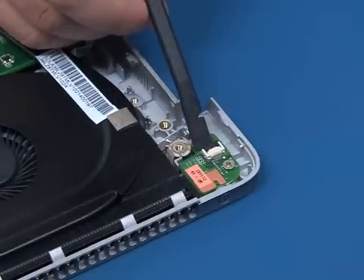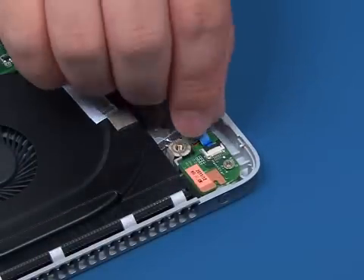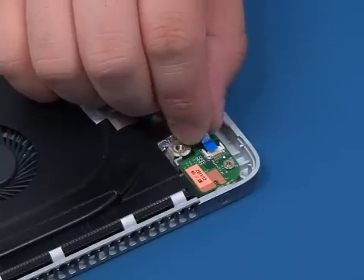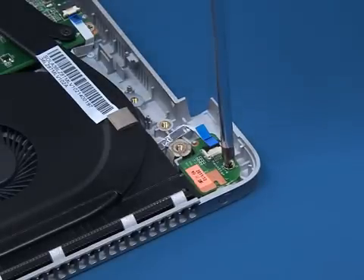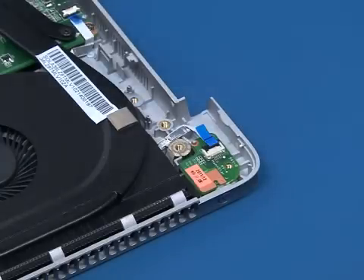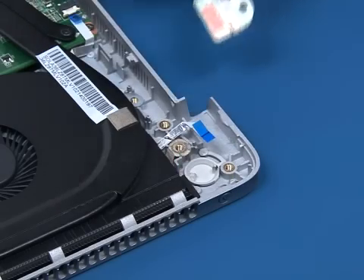Release the ZIF connector. Disconnect the power button board cable. Remove the single screw that secures the board to the chassis. Lift up and remove the power button board with care.